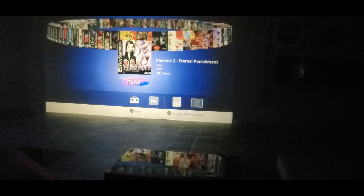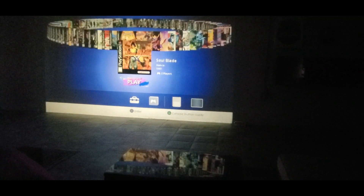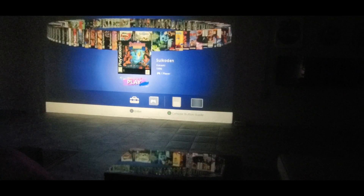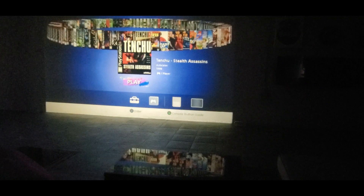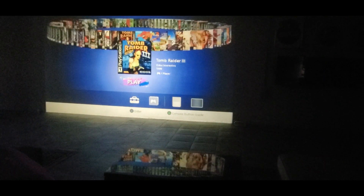Definitely going to get down on the NFL game this weekend. NHL Faceoff 99, Oddworld — so I might be doing some gaming soon. It's almost fall season: Resident Evil, Shang Hai, Sim City, Simpsons Wrestling — I vaguely remember that one — Spyro, Spyro 2, Spyro the Dragon, Street Fighter Alpha 3, Syphon Filter, Syphon Filter 2, Tactics Ogre, Tales of Destiny, Tekken, Tekken 2, Tekken 3, Tenchu: Stealth Assassins, Tenchu 2, Tetris, Tiger Woods, Tomb Raider 1, 2, and 3.